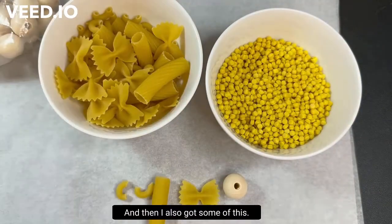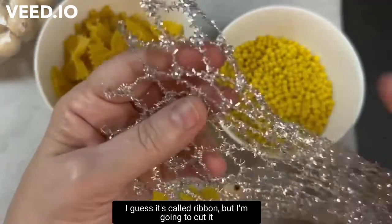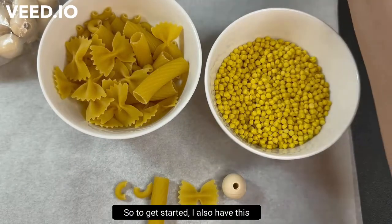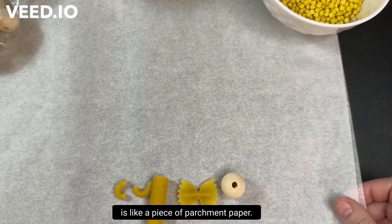I also got some of this — I guess it's called ribbon — and I'm going to cut it and make little halos out of it. To get started, I also have a piece of parchment paper.